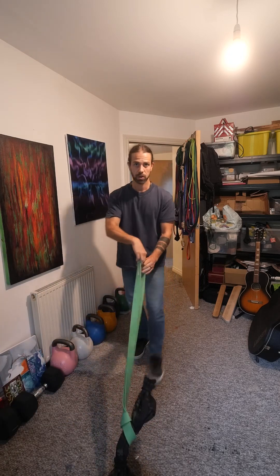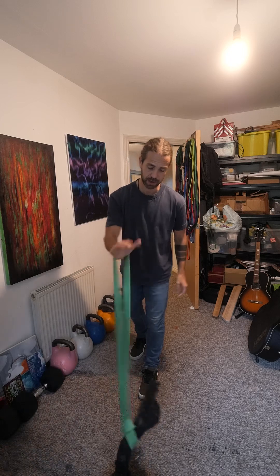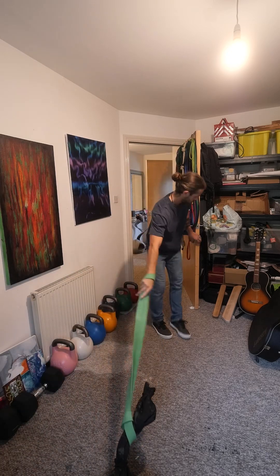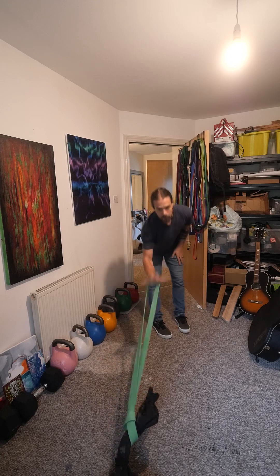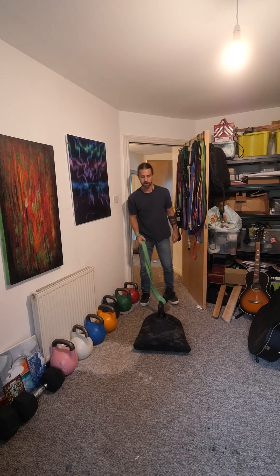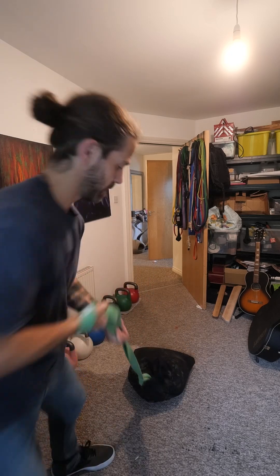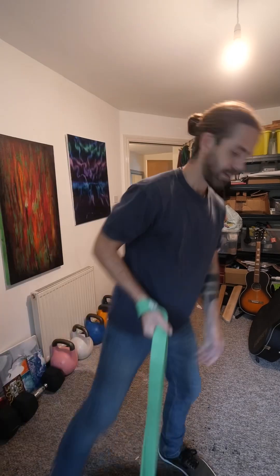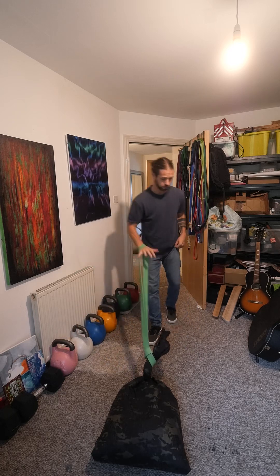There are a few different things you can do. You can just do rows with it, one handed. I like to put my hand in there and loop it around. Then I can literally just drag it — I can do that fairly slow, or I can do it quite explosive and ballistic.